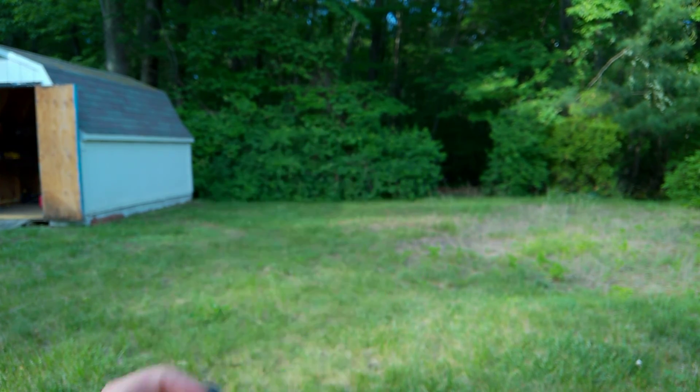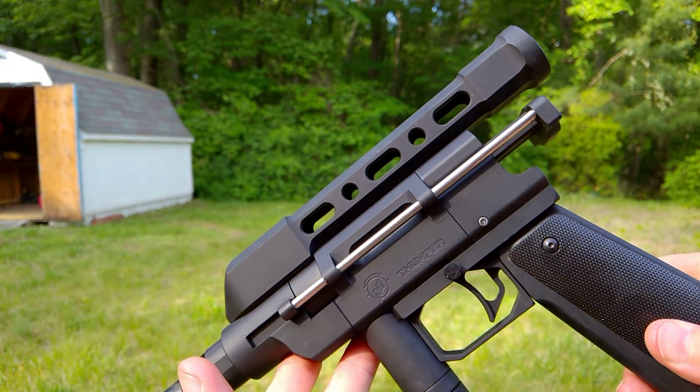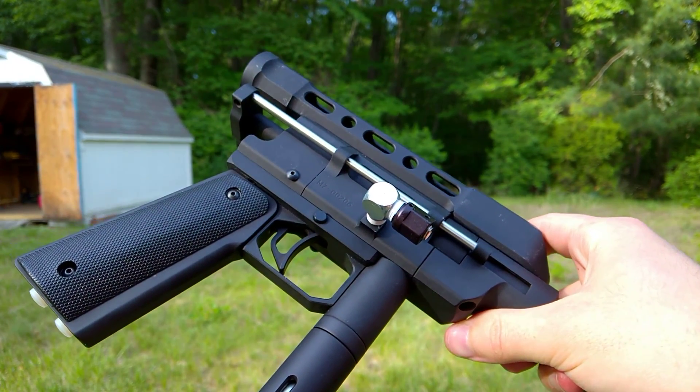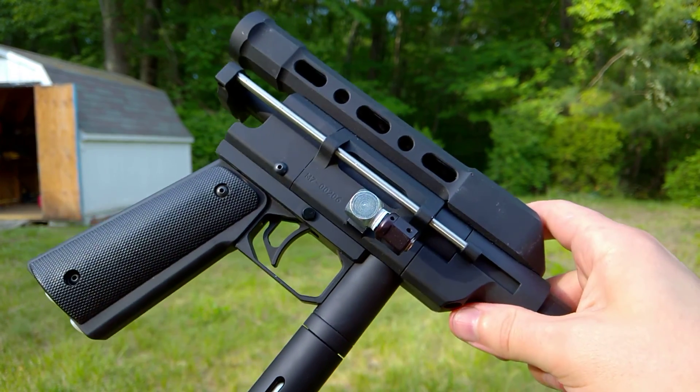Not bad. Fairly consistent and quite quiet. We'll load up some more, see how many shots we can get out of it. I think I'm gonna adjust this thing, turn it down a bit, but I'll mess with that later.